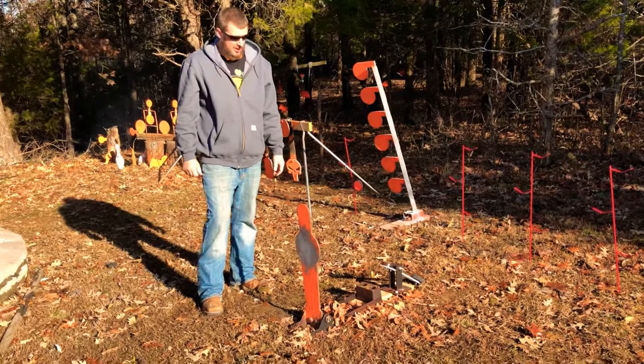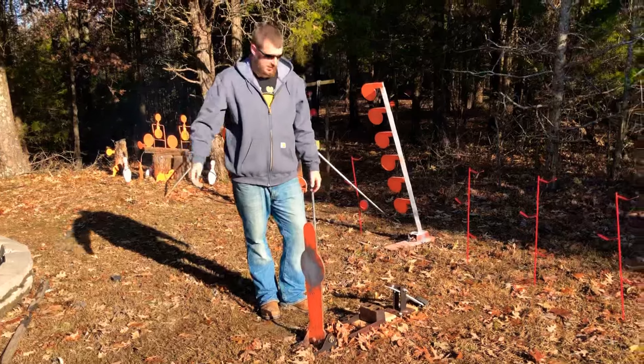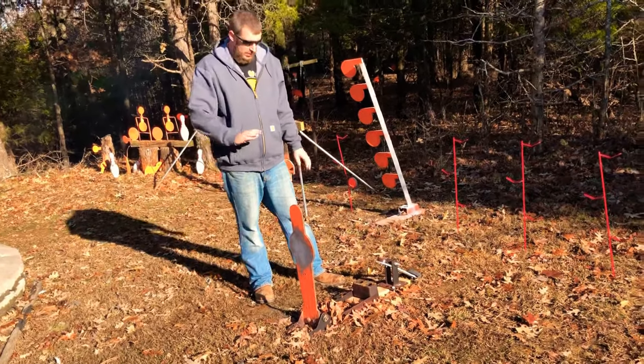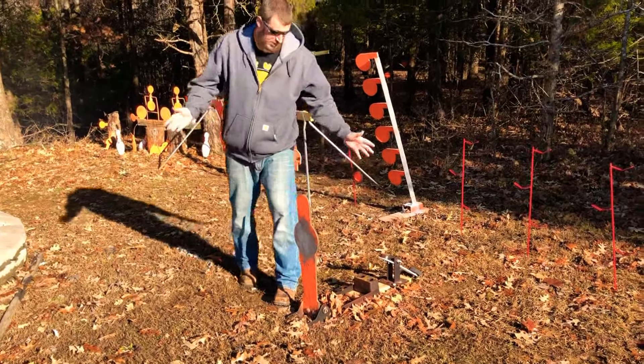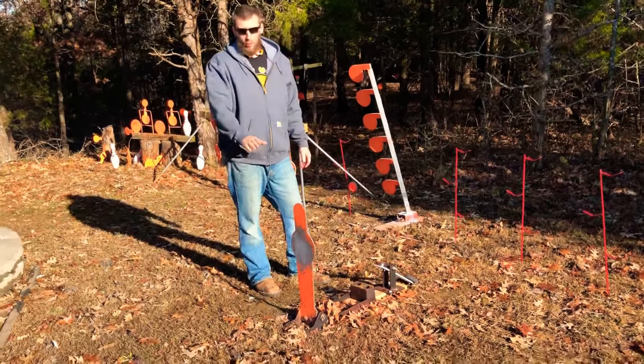What a ton of fun — this target's awesome. I had some buddies in, and if you've been watching my videos, you've seen some of them. We had a blast shooting this thing and it's held up fine. It's going to come more like a raw metal or black — I painted all my targets this color, as you've seen in my videos. It's not going to come orange.